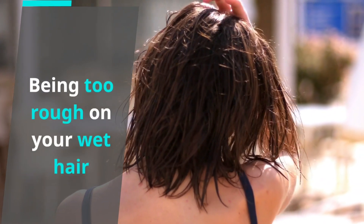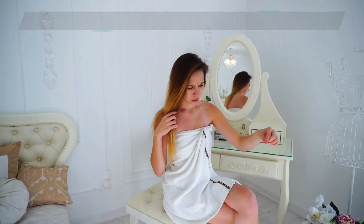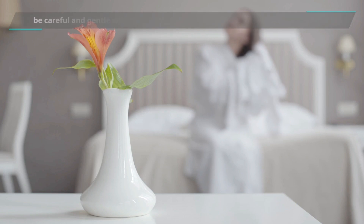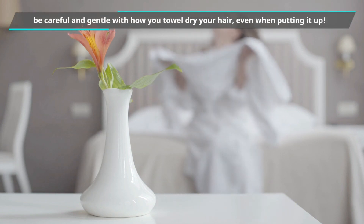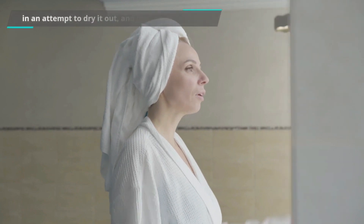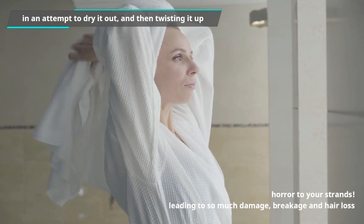Being too rough on your wet hair. Your hair is in its most fragile condition when it's wet, specifically color-treated hair. Wet strands are more elastic and more prone to breakage when mishandled. Be careful and gentle with how you towel-dry your hair — the back-and-forth rubbing of rough cloth vigorously around your head and then twisting it up is a horror to your strands, leading to damage, breakage, and hair loss.